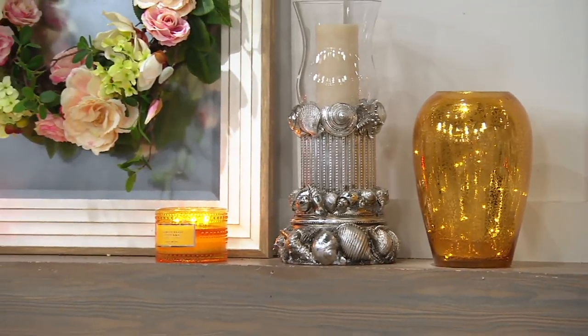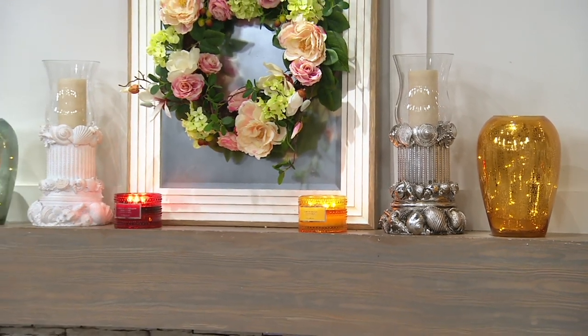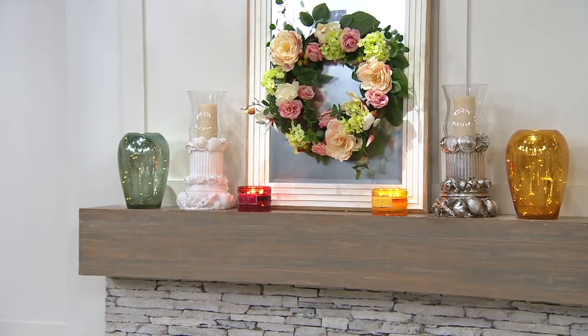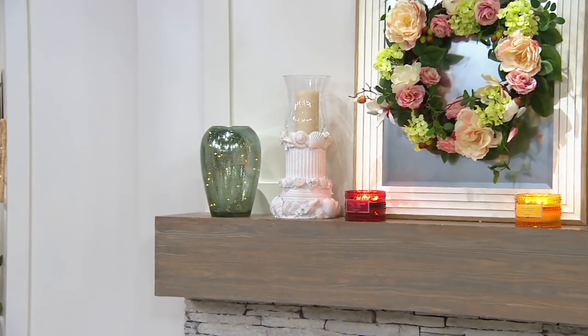They're on their way to my house. Truth be told, I need to get another set because I've been burning the spring melon. So you're looking at this beautiful illuminated mercury glass curved vase with micro lights.